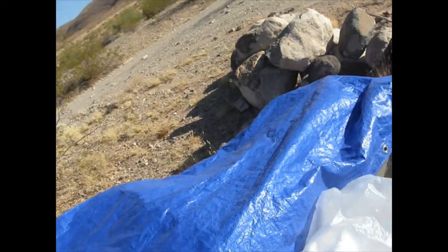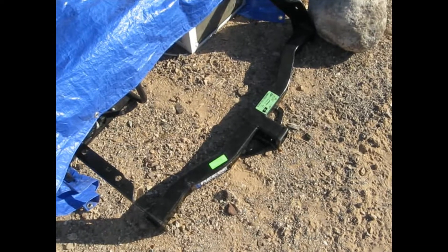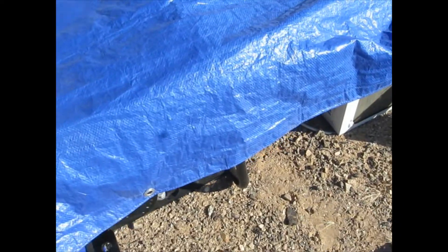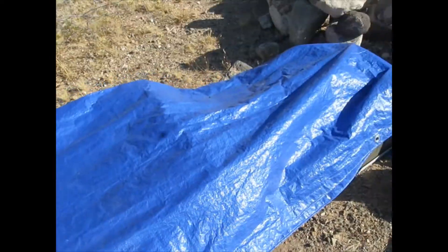They said the $75 was for bathrooms and dumpsters, but I've got a portable bathroom and I take my trash to town, so I don't need either. Basically I'm paying $75 for the labor of putting a receiver hitch on my van. With that hitch I can put a cargo trailer on there to carry my generator, cargo rack, and cooler. It's supposed to be about a 30-minute job — you bolt it on to the frame — but you need about three sets of hands to do it.